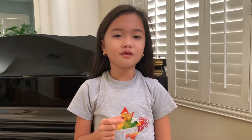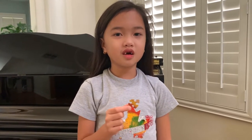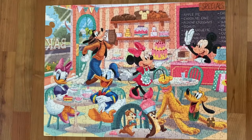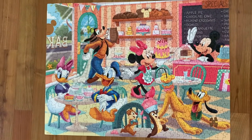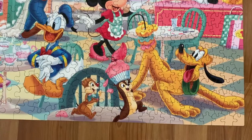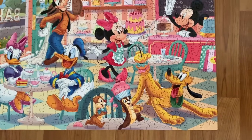Let's flip the puzzle pieces. Now I will put the last puzzle piece to complete the puzzle. There you go. We're done.